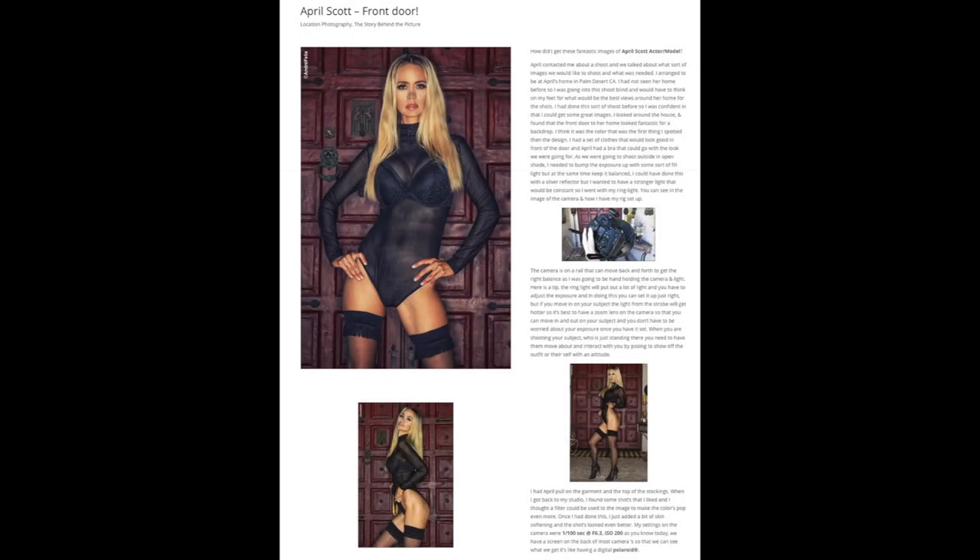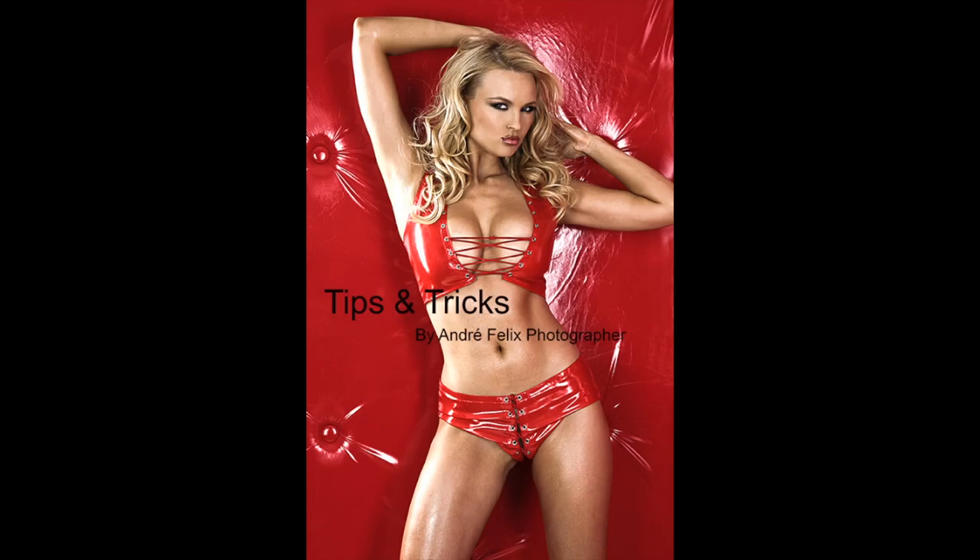If you liked that story, you might want to check out my website, andrefelixphoto.com. I've got a blog on there with lots of information that might help inspire you. I also have a PDF book you can download on tips and tricks — it has a lot of photos, information, and diagrams that might also inspire you to go out and do something of your own. You can follow me on Instagram. If you've subscribed, thank you very much. Like, share, and leave me a comment. If you haven't subscribed, maybe it's time to do so. Thanks a lot and bye for now.